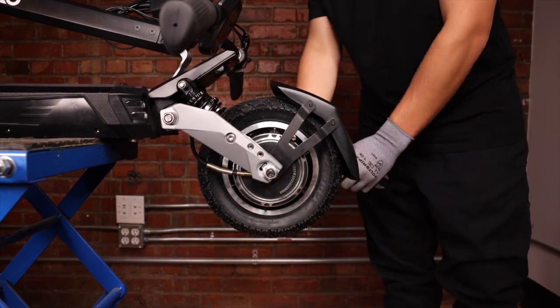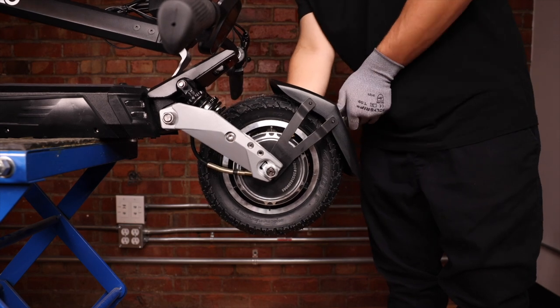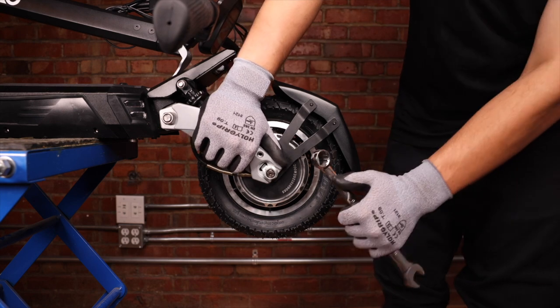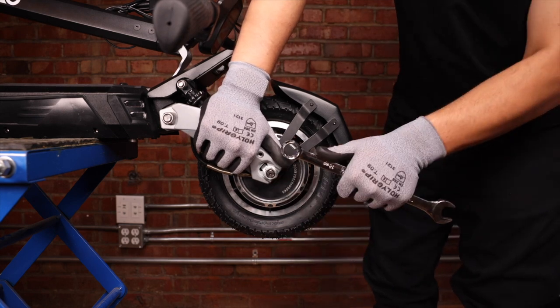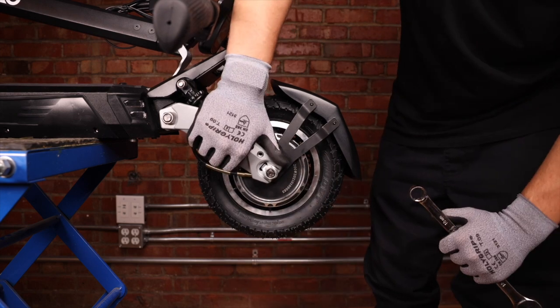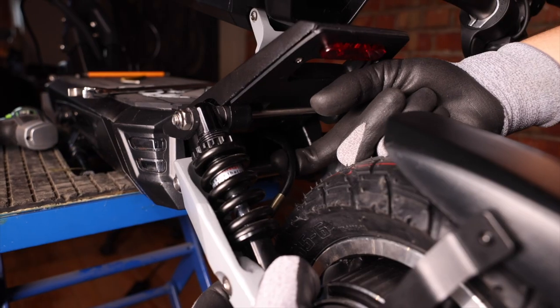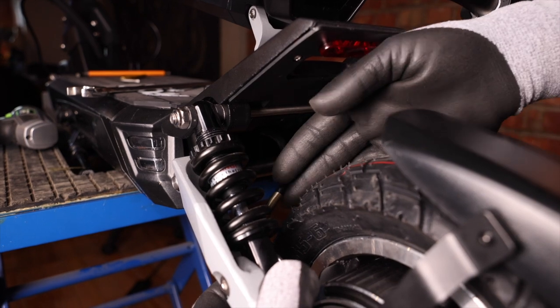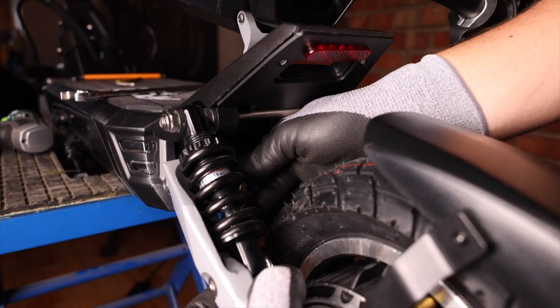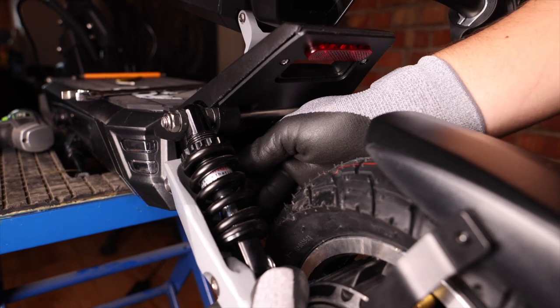The reason I hold the fork is to create counter pressure — when I'm going up, I'm pushing down with this hand, or when I'm going down, I'm pulling up with this hand. If you have a little bit of slack, you can always push your power cable back into the deck to make sure it is nice and tight.